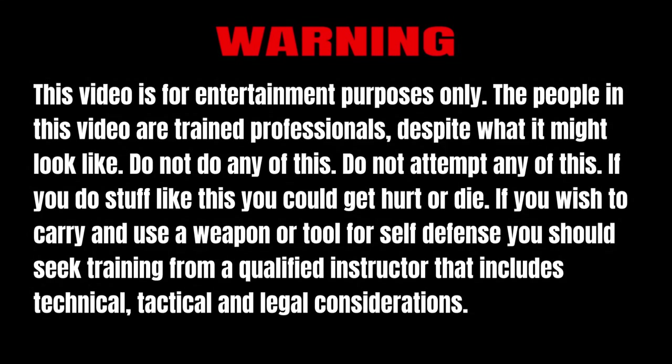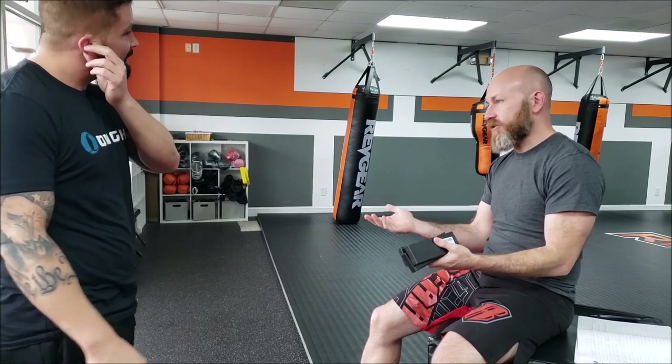Do you know why a tactical pen is better than a kubaton? It's not a kubaton. It's essentially a kubaton — you can stab someone with it. Well, it's essentially a kubaton. There are kubatons you can stab people with. You're right. Exactly. That's not what he meant. But a kubaton... we made the video about how the kubaton is trash.